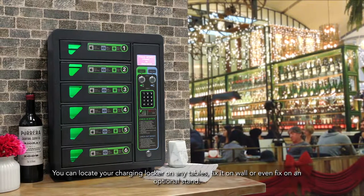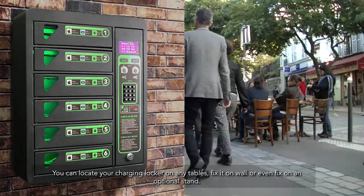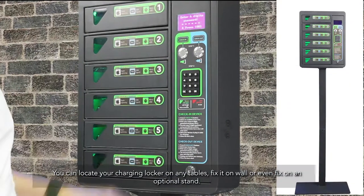You can locate your charging locker on any tables, fix it on a wall, or even fix it on an optional stand.